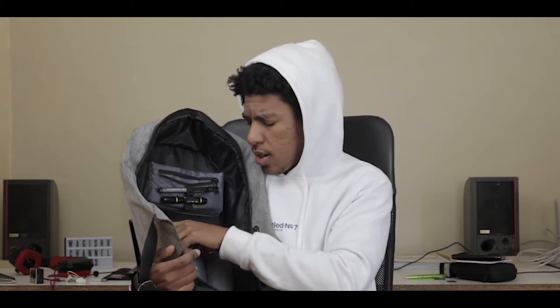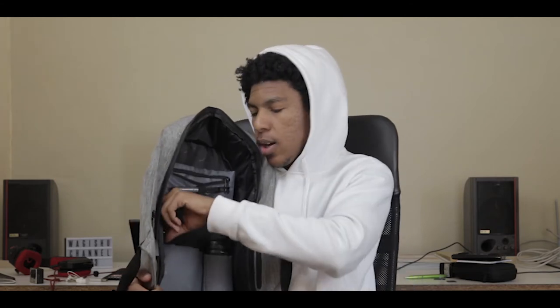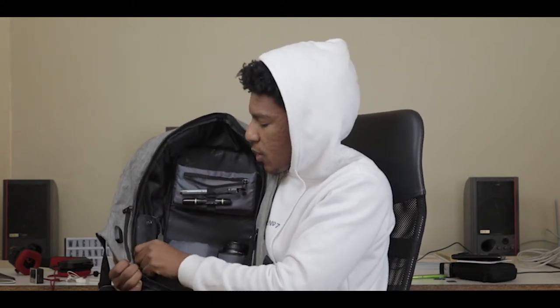On the other side I keep both my external hard drives with one cable for easy access — the shortest cable I have. They're both WD Elements: one is two terabytes for backup footage, and the other is one terabyte where I keep all my current project assets.